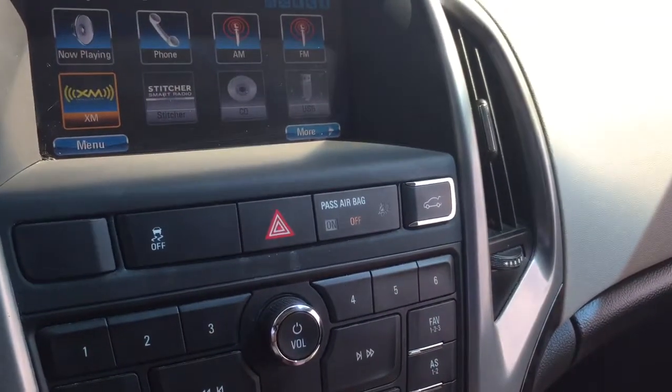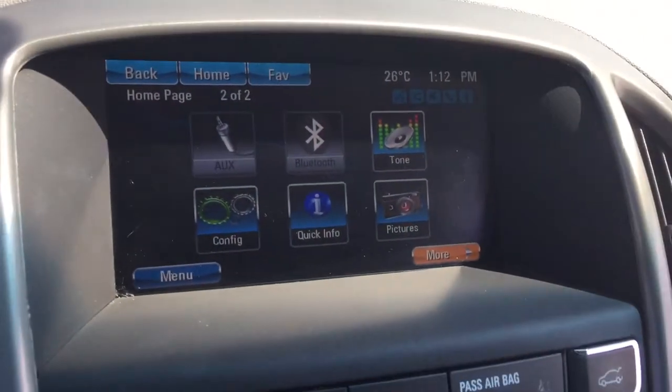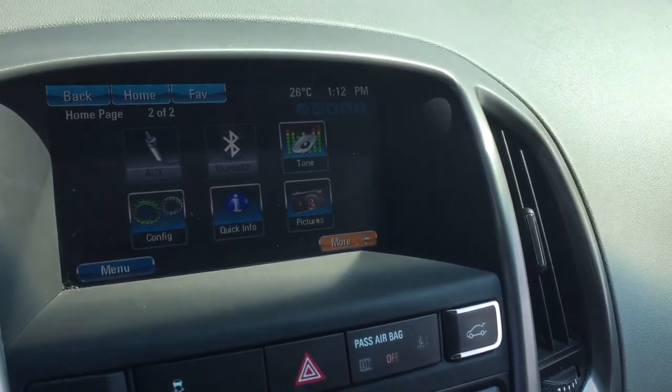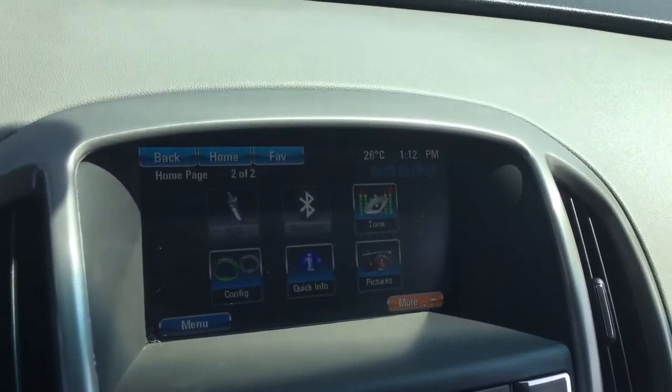There's a built-in CD player with USB capabilities as well. Auxiliary and Bluetooth are also available to you. And in reverse, you get that full-color rear backup camera with trajectory guidelines.